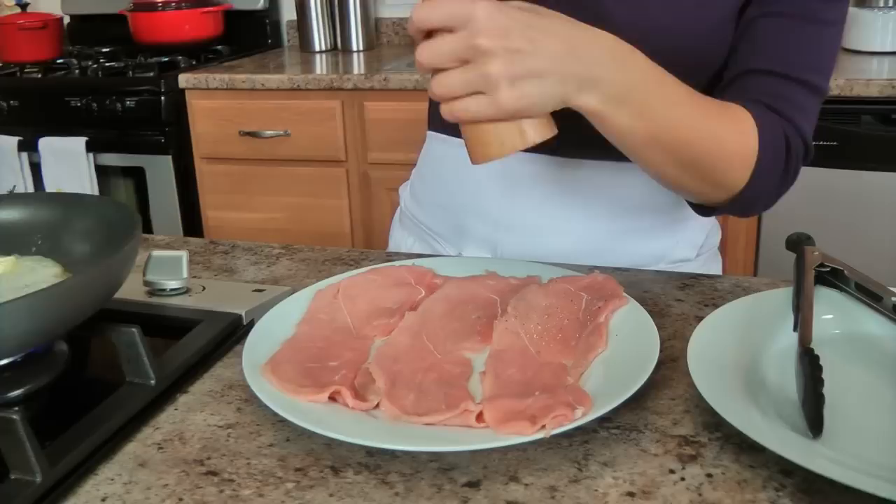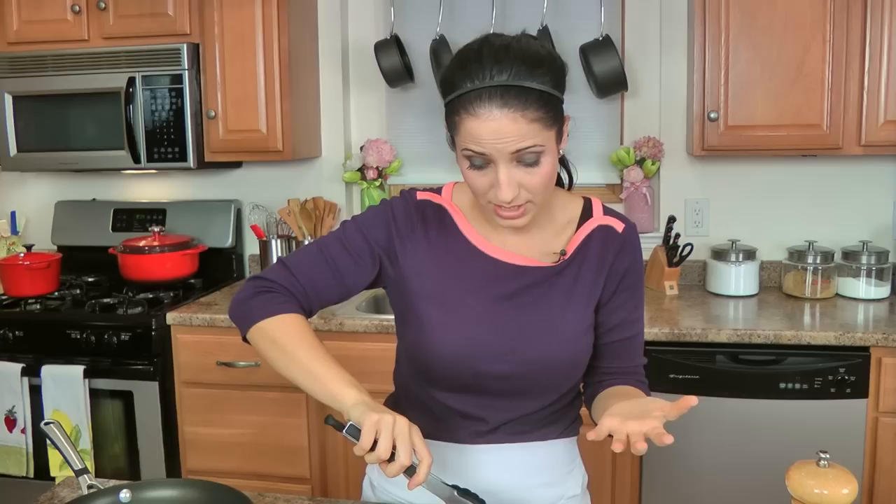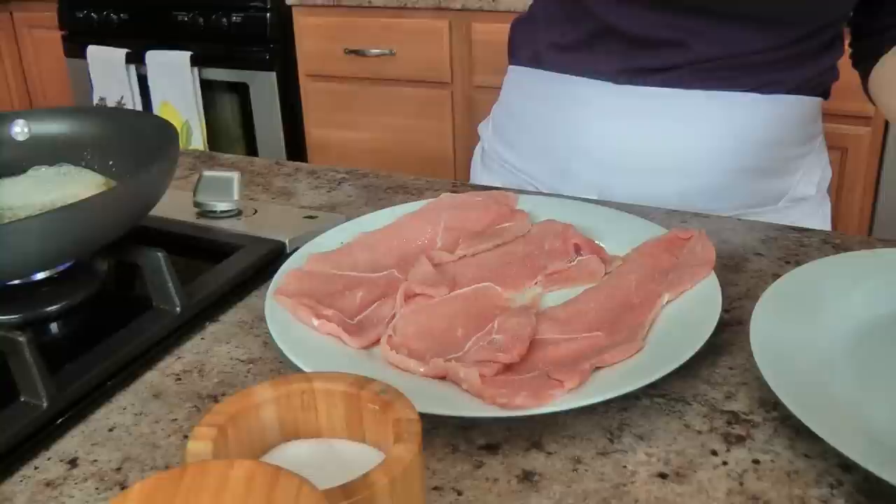I'm going to season the veal with salt and pepper and dredge it in the flour. This cooks so incredibly fast — as you can see the veal is so, so thin that it doesn't need a ton of time to cook. Everything happens in one pan, it's a beautiful thing. Serve it alongside a green salad and a baguette and you have a 10-minute dinner on the table.